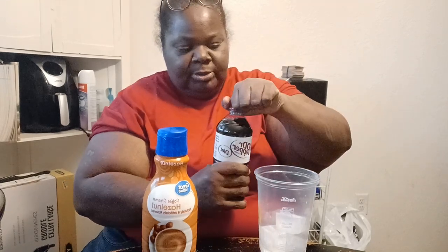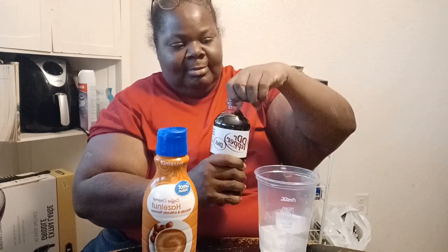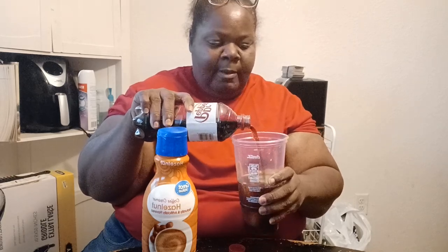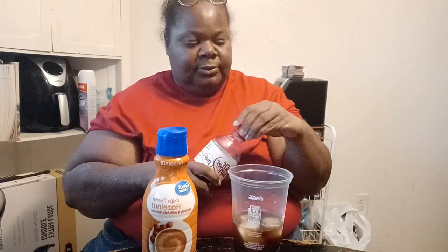All right guys, I'm going to pop this open. I hope I didn't shake it up. Dee Dee was supposed to do this — not a challenge, but this taste test — with me. But I'm just going to put half of it, and maybe she'll come back and do it with the other half.